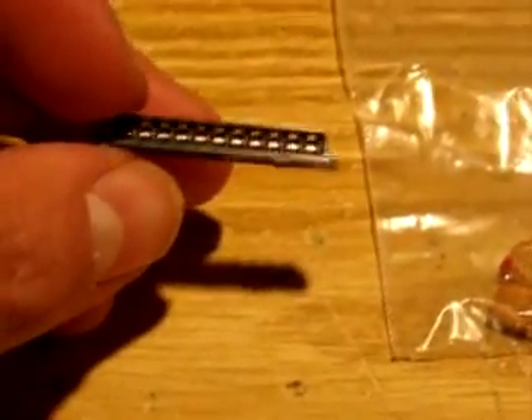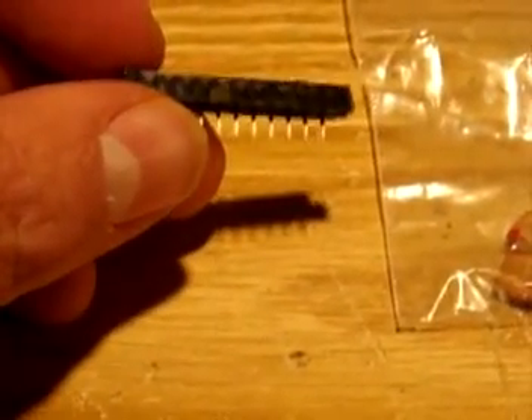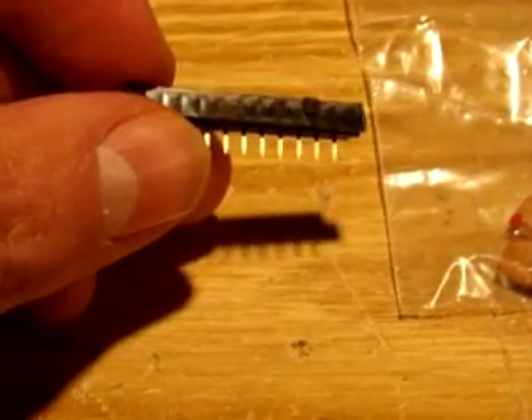These are little three-pin, three-lead filters. To make my life easier later on, I'm going to take this IC socket — half of an IC socket — and chop it up to make little filter sockets. I'll show you as I go along what I do.